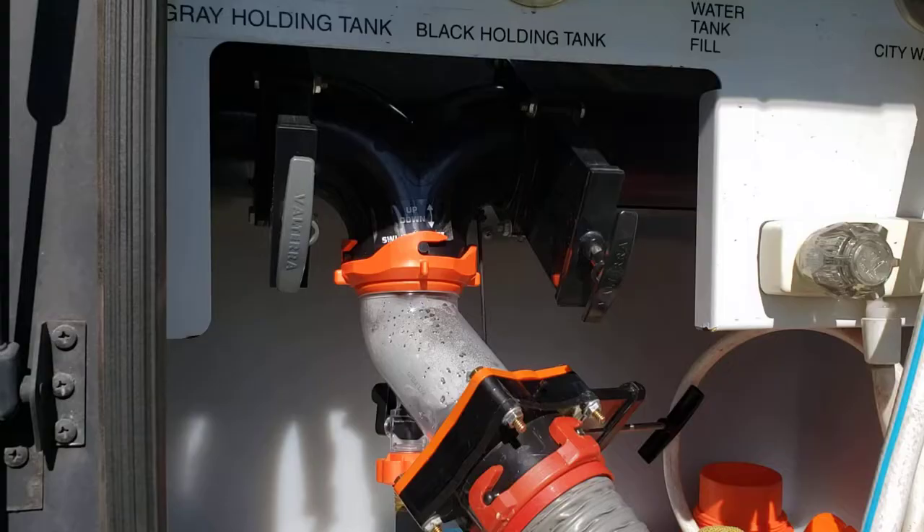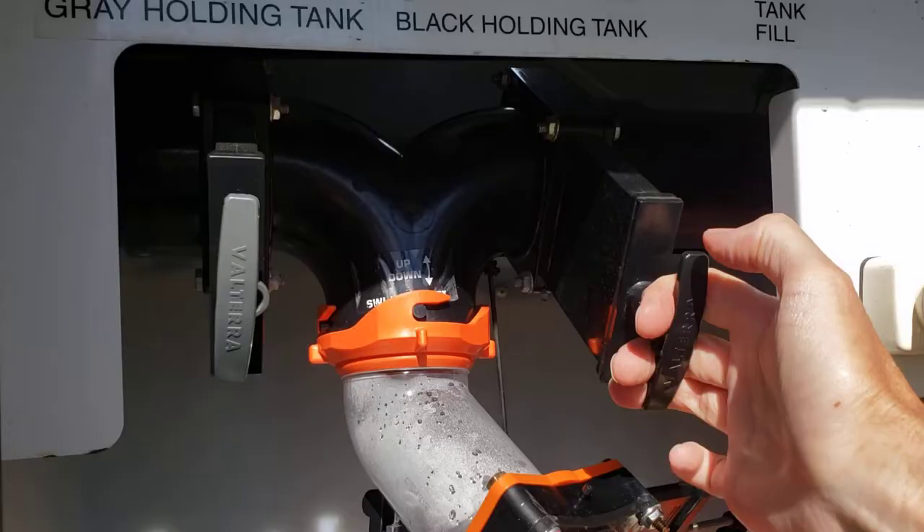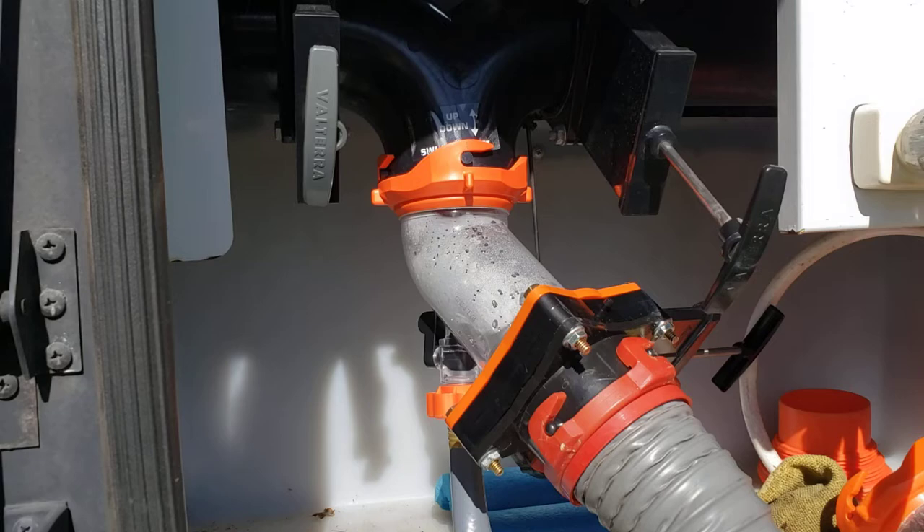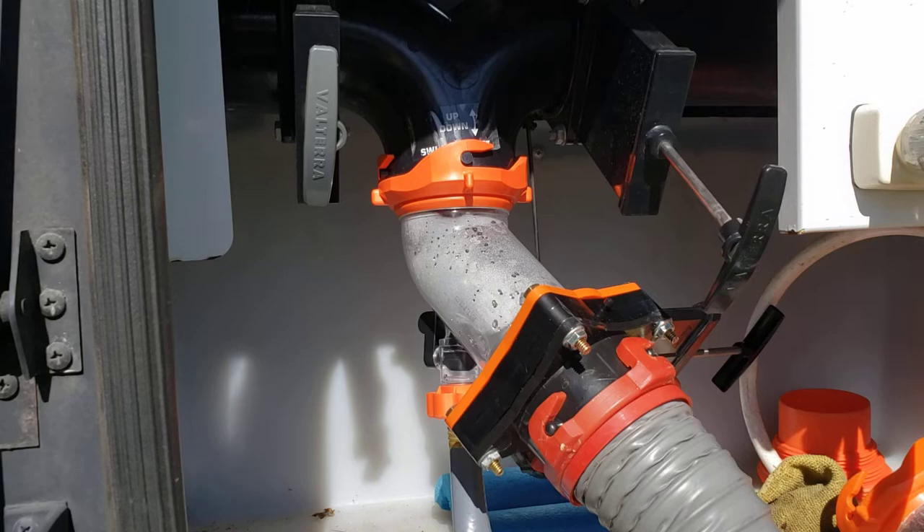Say for instance you're going to your black tank, you're ready to go dump, you got everything all hooked up, and you pull your black tank valve and nothing happens. Now what are you going to do? You're going to take everything loose, take a stick up there and break it free? That's not a very good idea — I don't think you'll like the result.